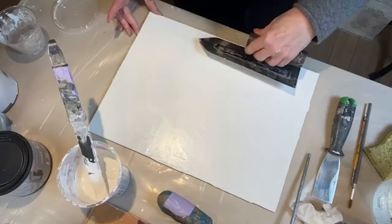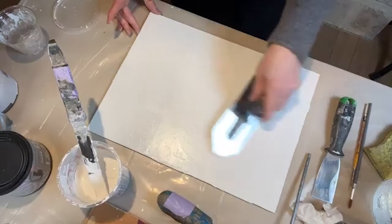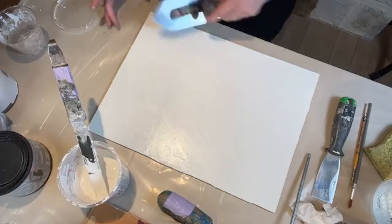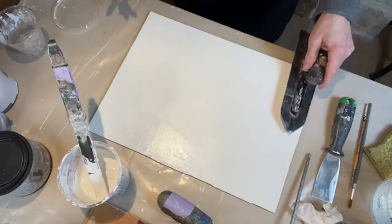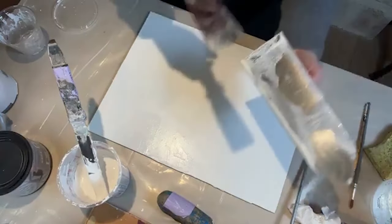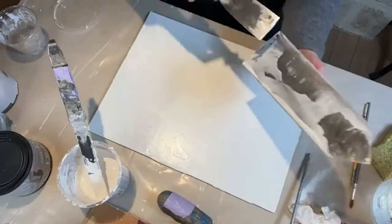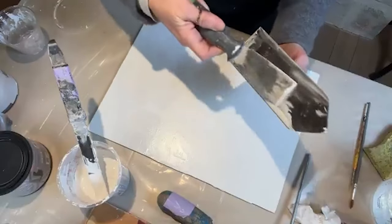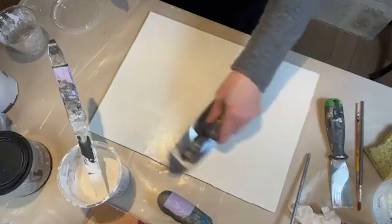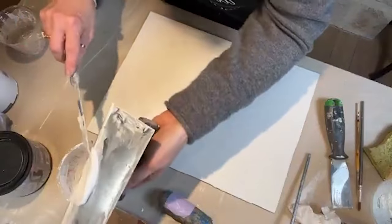A lot of people don't use two sides of the trowel, but I've been troweling a long time so I'm okay with it because I know what to look for. If the product is getting a little dry on the trowel, clean it off so it's not drying on there.